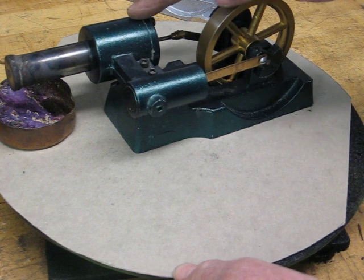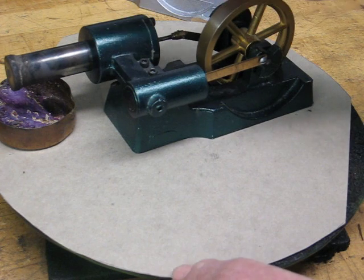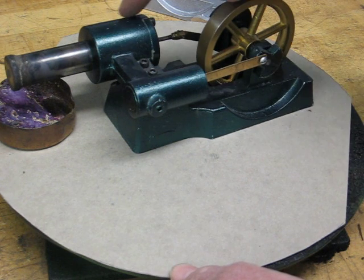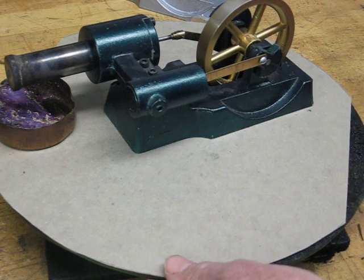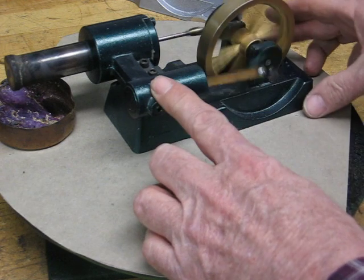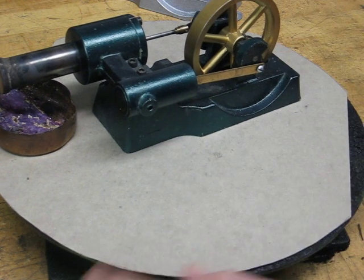This engine is cooled by air. I have made some water cooled ones as well, but this one is cooled strictly by air, and the heat is conducted across here and into the base and dissipated from that point. It should be hot enough now — I'll see if it starts. She's wanting to run; it's not quite hot enough yet. You can hear it chugging away a little bit.